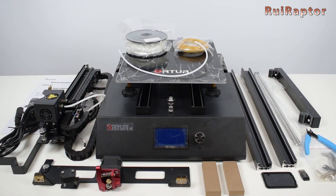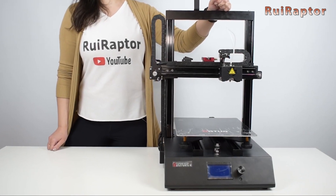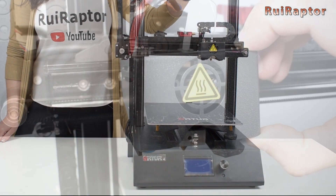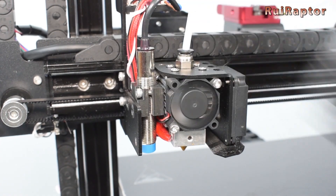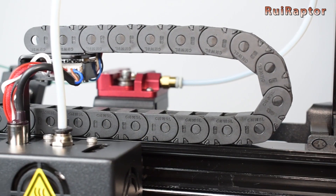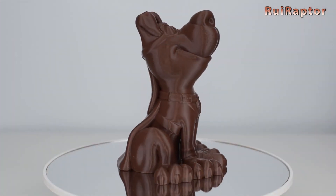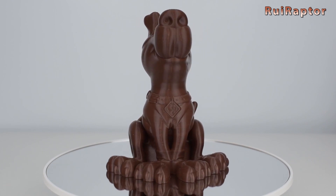In March, we tested our first Ortur printer, the Ortur 4-V1. It's a printer with some interesting features and it's already equipped with a leveling sensor and cable tracks. But you can see all the details in our review, so check the link below in the video description.